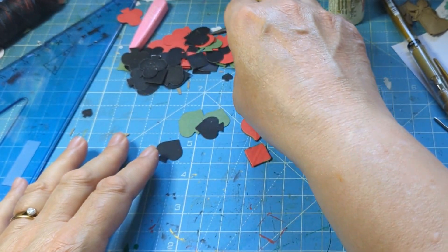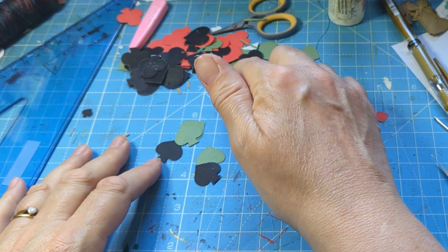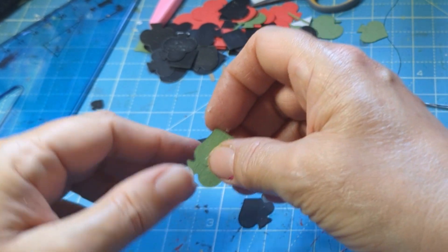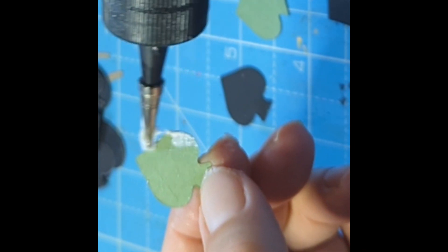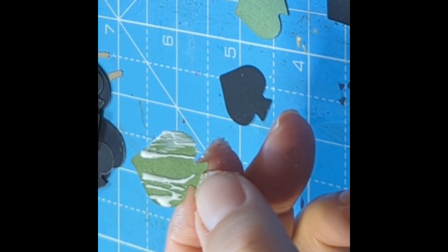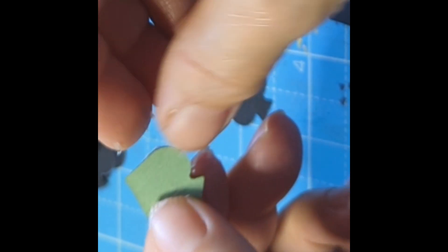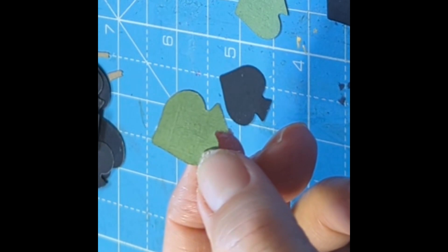The die cut does these little shapes — really tiny ones too, which I'm not using for this. The way I'm making these: look at this glue, it's terrible — this is an old bottle of glue. But I'm determined to use it up. I'm not gluing in the middle — just gluing on the edges.